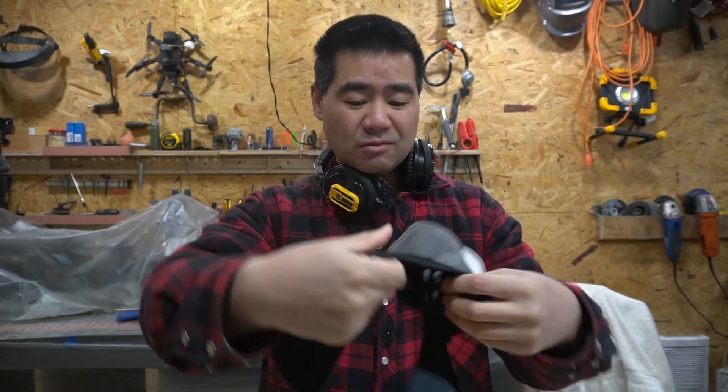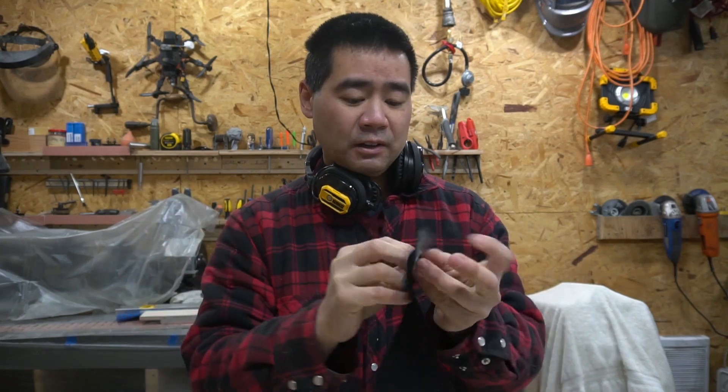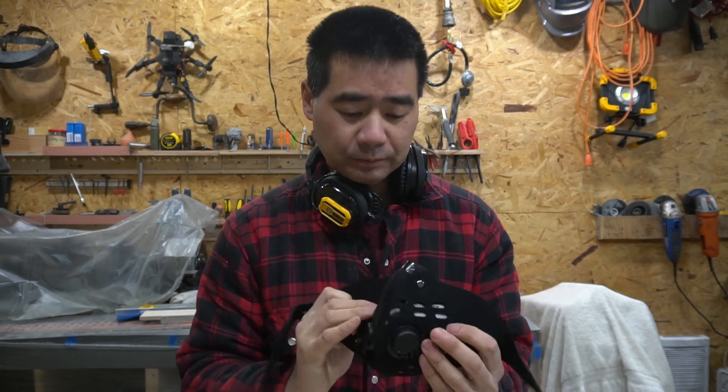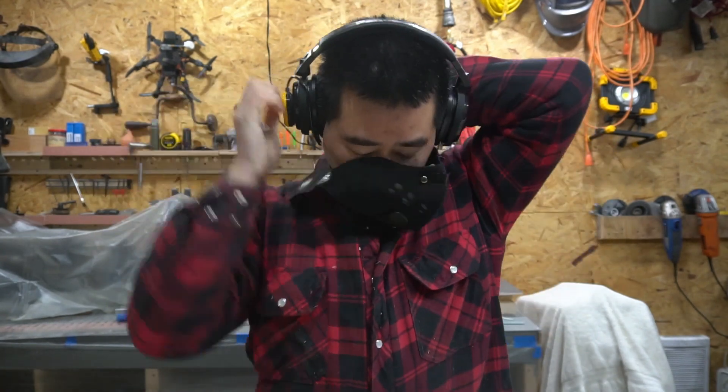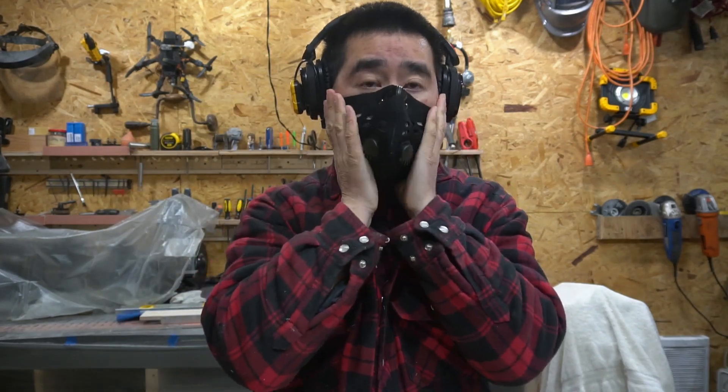It's made out of neoprene — it feels a bit cheap for what you're paying for, it's pretty expensive, but I guess some R&D had to go into it. It fits okay, but it slides off my nose a little with this piece, so we'll see. I'm going to do some sanding, use this for the day, and then come back and give you my impressions.